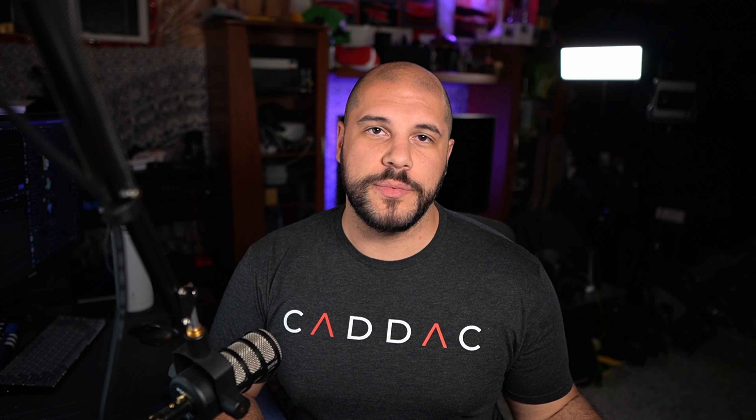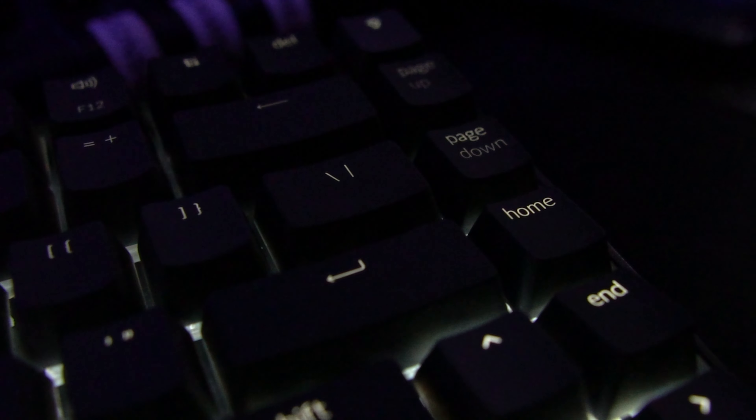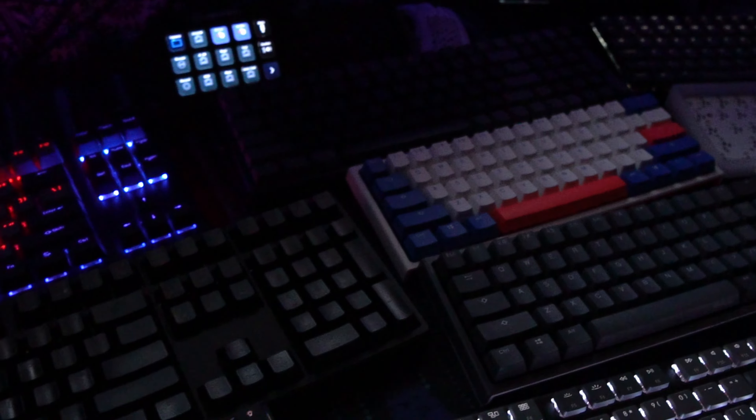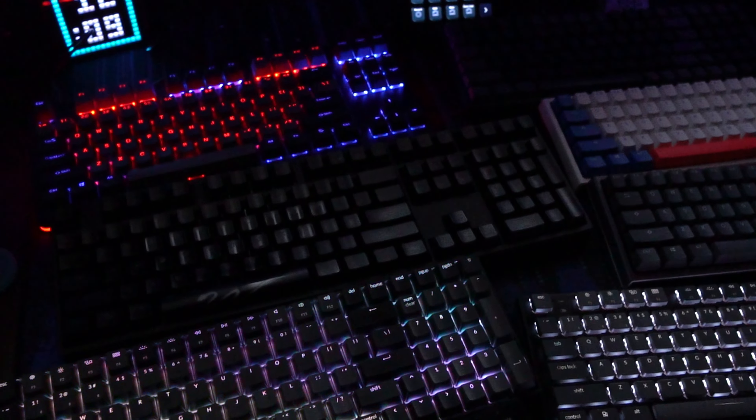So last week we went over how to choose your mouse, and this week we're going to go over the next step of choosing your peripherals, and that's going to be your keyboard. If you thought there were a lot of options for mice out there, you're going to be absolutely blown away by how many options you have for a keyboard. So first, let's talk about size.